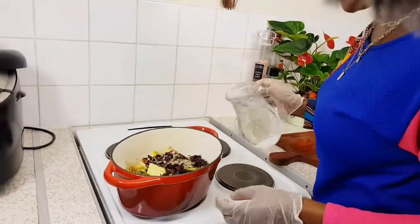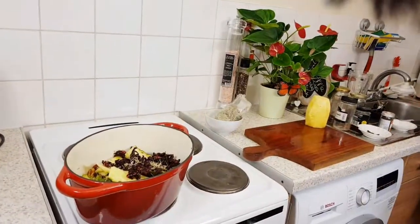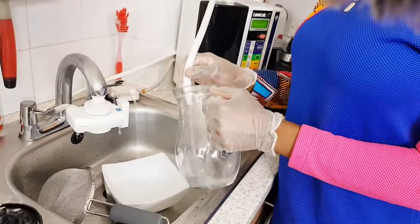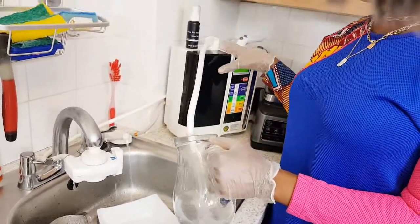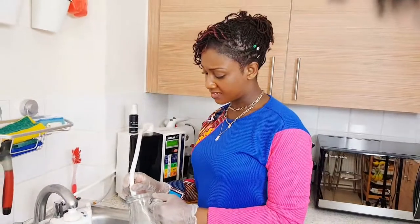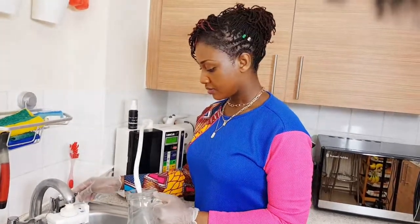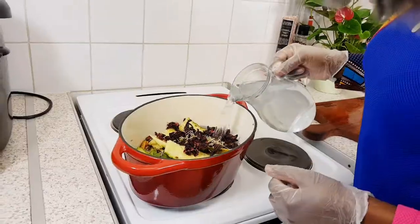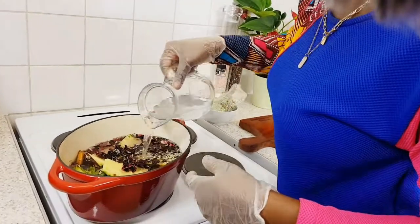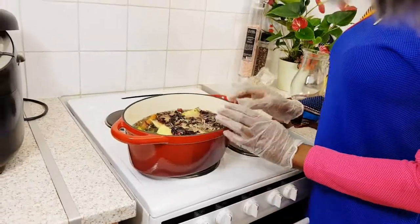I fill it up with water to cover the leaves and add some more as needed. I always use my alkaline water — our body is made up of 70 percent water, so if you drink the right type of water it gives you so much goodness. I'm topping it up and you can already see the color coming out. I leave it to boil, and as soon as it boils over I turn it off.